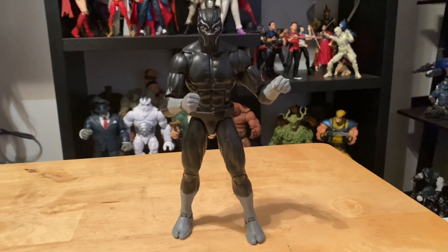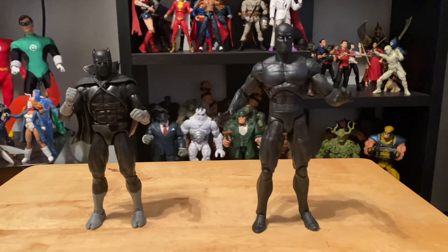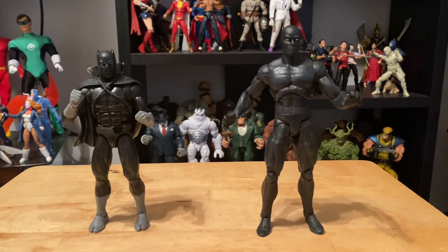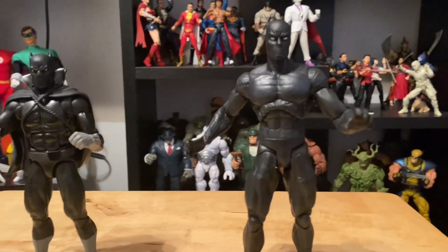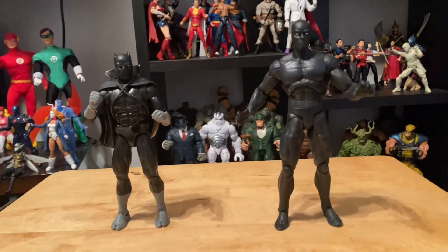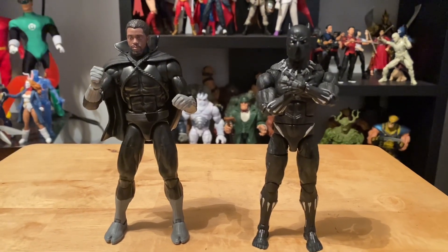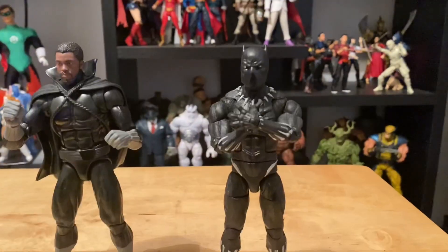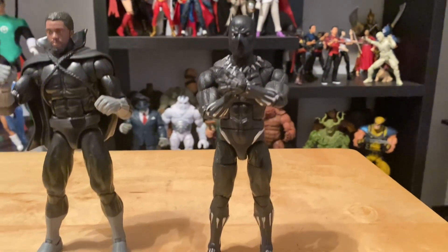Here's the head swap without the cape — pretty cool. And here is the Marvel Legends comic book Black Panther next to the Marvel Select comic book Black Panther. And one more random head swap just in case you were interested — there's the T'Challa Chadwick Boseman head on the comic book Black Panther body, and there's the comic book head on the MCU Black Panther's body.